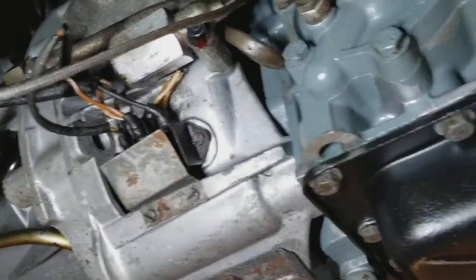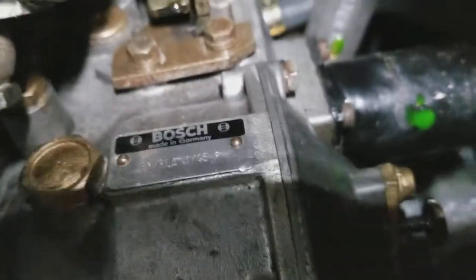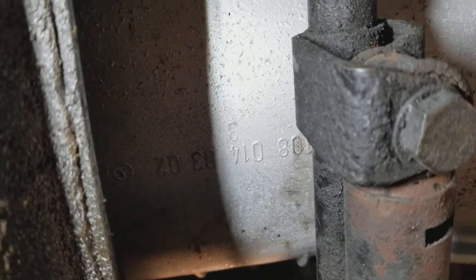The electrical connectors for the transmission are here. This is the original Mercedes engine, which was rebuilt as well.